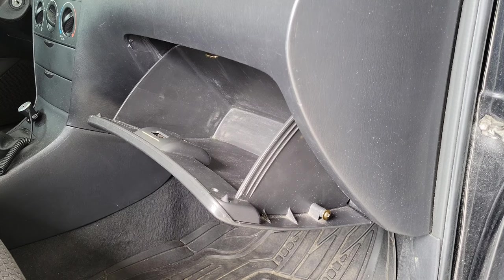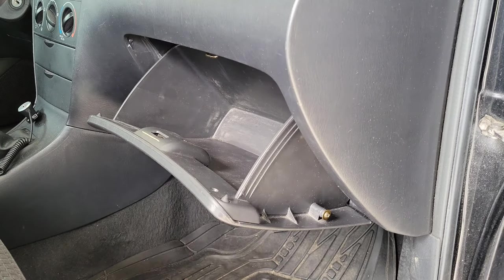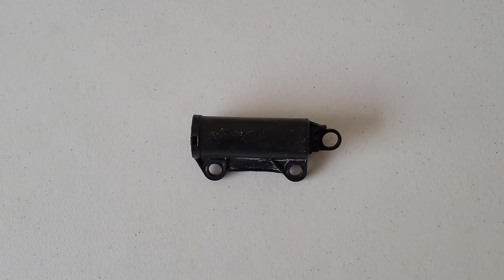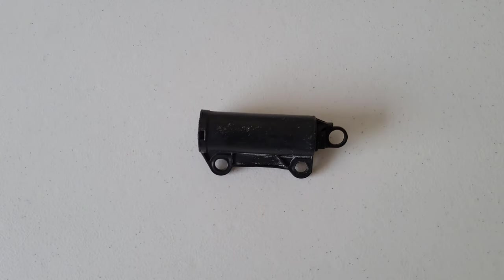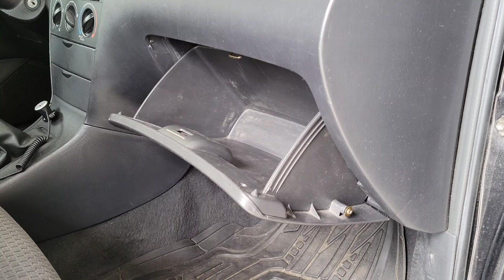On my 2006 Toyota Corolla, the glove box damper goes right here. This is the damper — this piece hooks up to the glove box, and as the glove box drops down, it allows it to drop down slowly like it should. If this part is not connected properly, is missing, or is broken, your glove box will just drop down fast like I was showing you earlier.